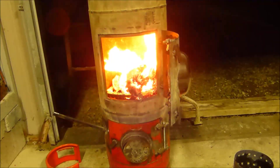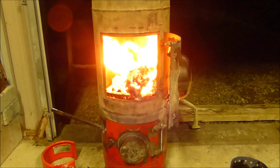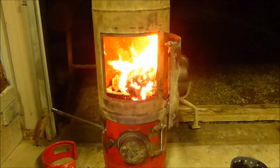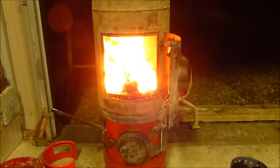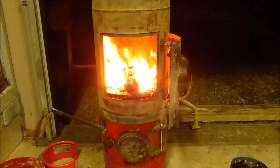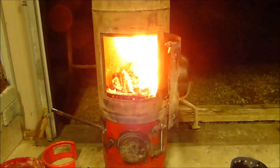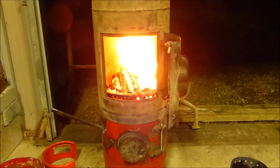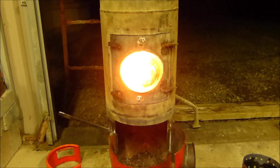I just wanted to show that if I open the door I don't get any smoke blowing back. With the bottom door closed, you can see that unless the flame is directed out, the smoke generally wants to go up.